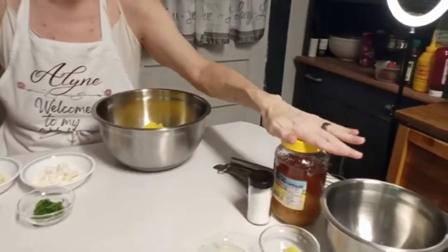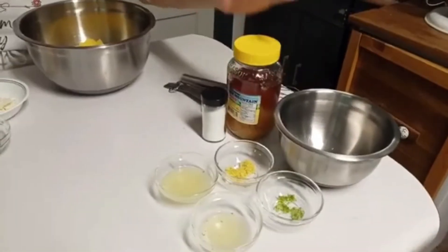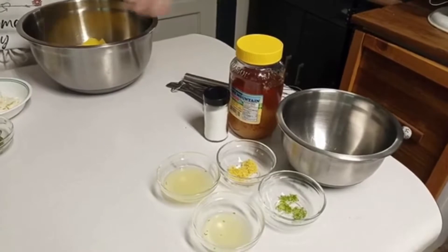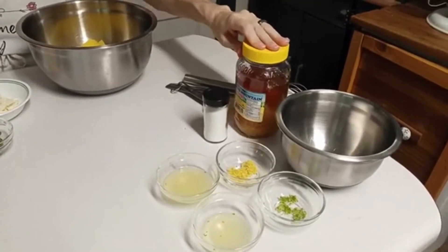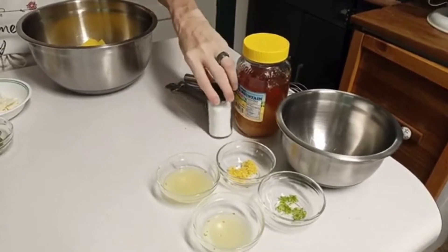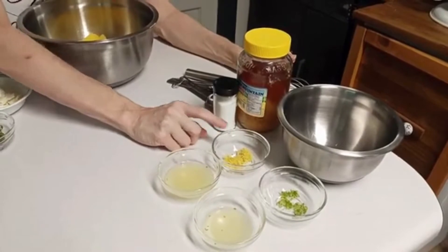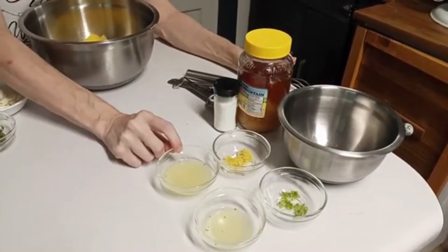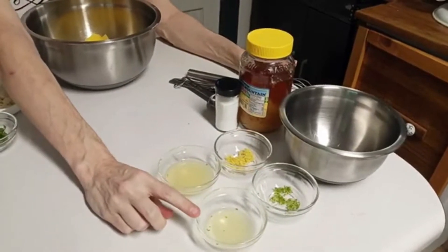Over here, this is what I'm going to mix up for my dressing to go over my salad. I have honey — I'm going to use two tablespoons of honey — about an eighth of a teaspoon of salt, the zest of one lemon, the juice of one lemon, the zest of one lime, and the juice of one lime.